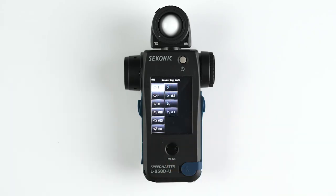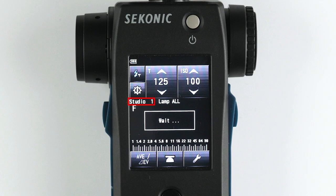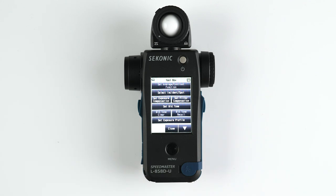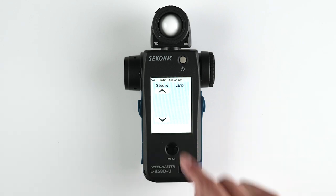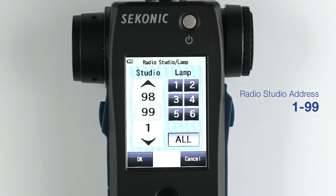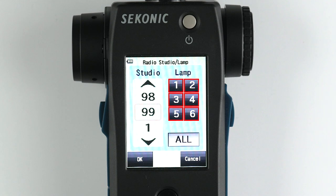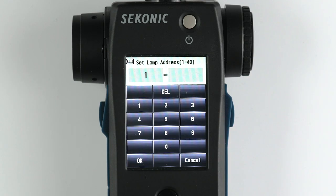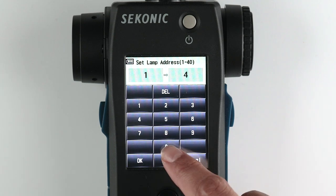Let's take a walk around the radio triggering flash mode. First, set the studio address by selecting the wrench icon to enter the toolbox and go to the second page. Select your radio studio address from 1 to 99, then select your lamp address from 1 to 40. Options 1 through 6 will be displayed initially, and by highlighting 1 and selecting it again, you can change it to any of the 40 lamp addresses.